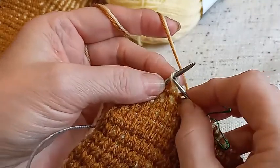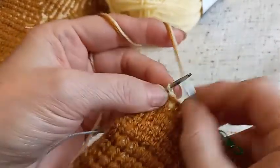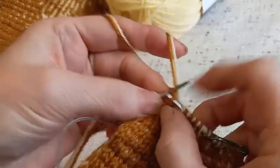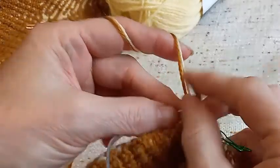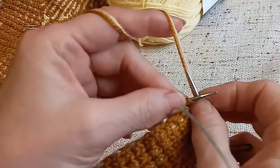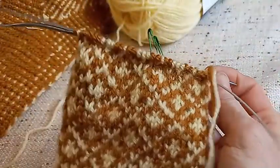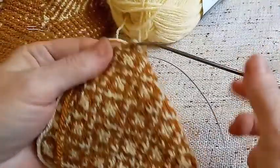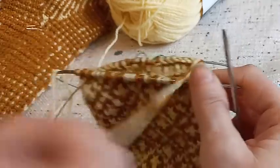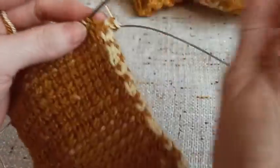Здесь у меня вот изнаночная петля, но я её провязываю лицевой, потому что это такой ряд. Клин я всё буду вывязывать изнаночными и лицевыми. Это был первый ряд прибавки. Второй ряд я провязываю по узору по кругу — прибавки не делаю. Прибавки делаю в следующем ряду. То есть прибавки будут у нас проходить в каждом втором ряду, в круговом ряду. Не забываем, что мы вяжем и переднюю часть носка, и подошву сразу — вместе всё. Поворачиваем и продолжаем вязать лицевую часть носка, затем провязываем стопу, опять лицевую часть и возвращаемся — делаем снова прибавки. Переходим вязать стопу.